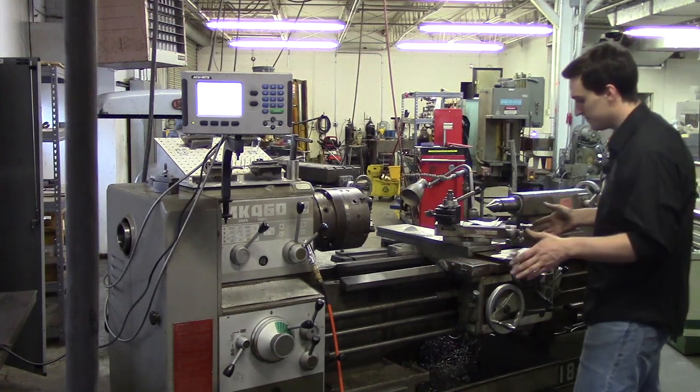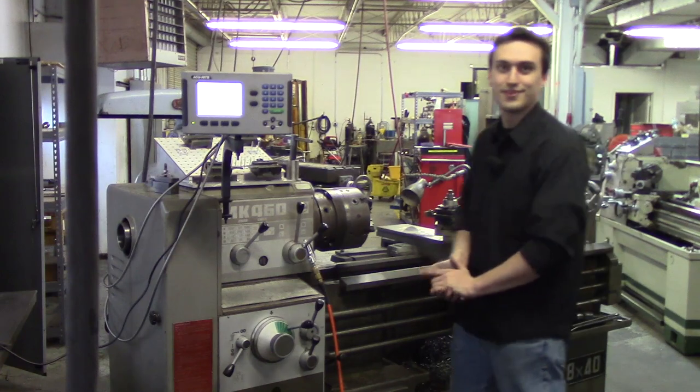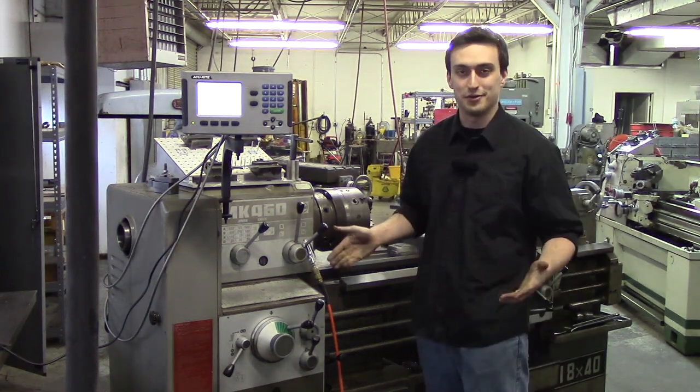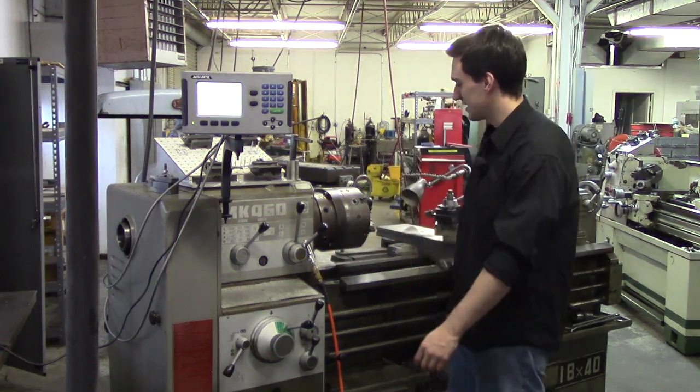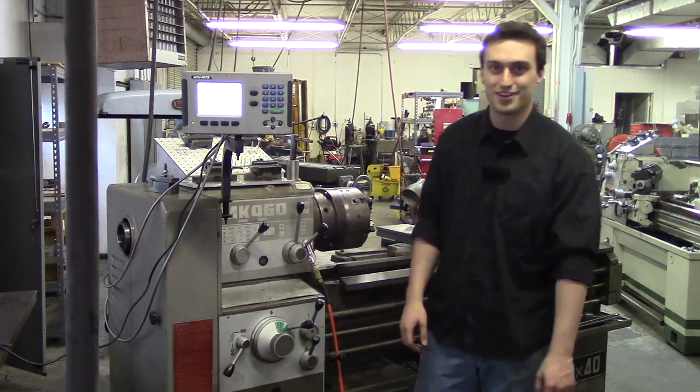The only other thing I forgot is the bedpan, which collects chips. Thank you very much and we will get going in the next few videos going into more detail on what you can do on this machine.